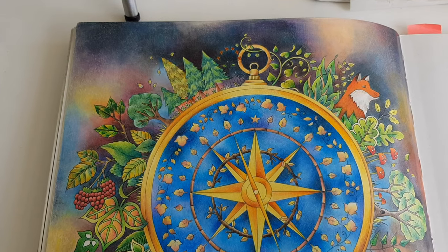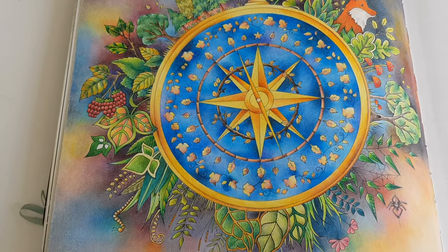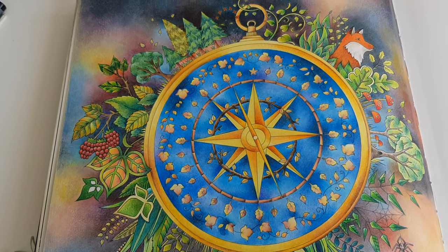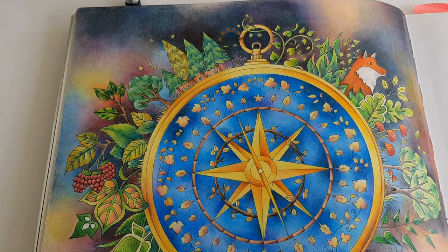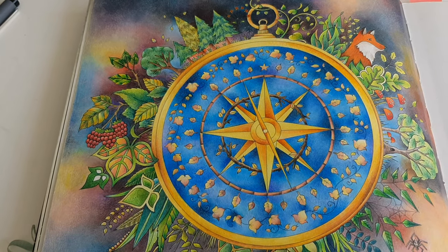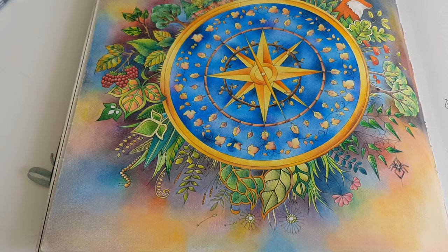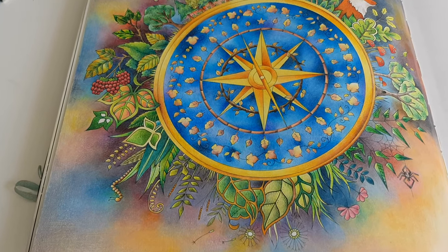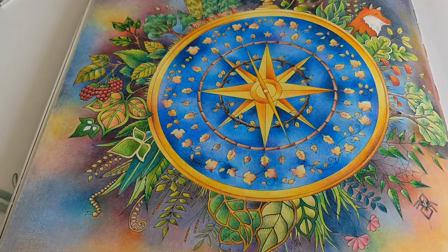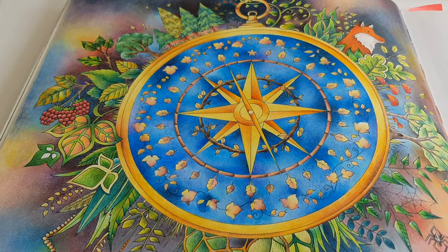This is a drawing from Joanna Besford's Enchanted Forest and I made this one with Caran d'Ache Luminance pencils. These are very strong colored pencils and as you can see I was able to mix and blend beautifully. So this is a strong version of color. You can also do a more subtle version.